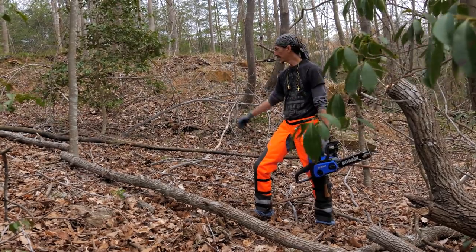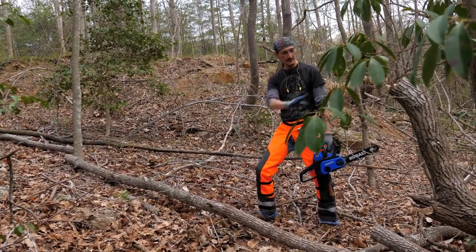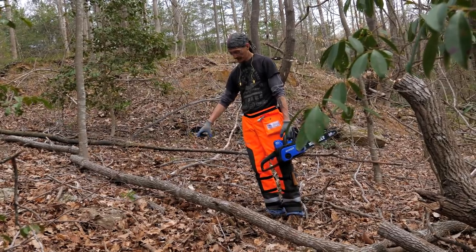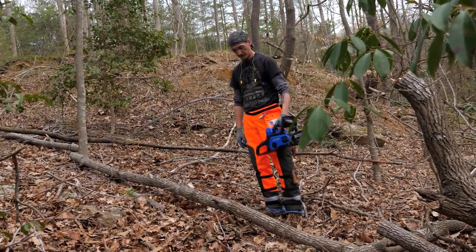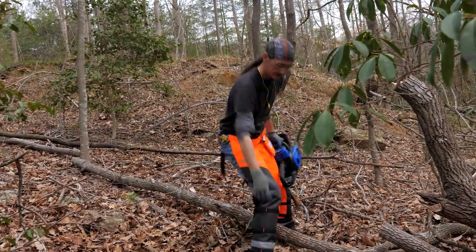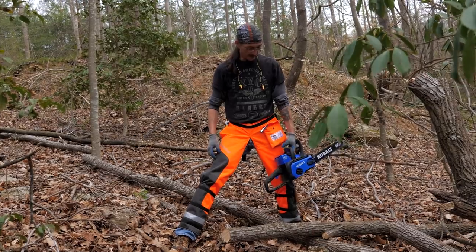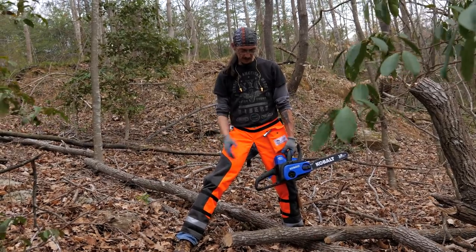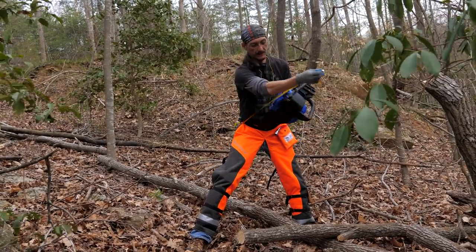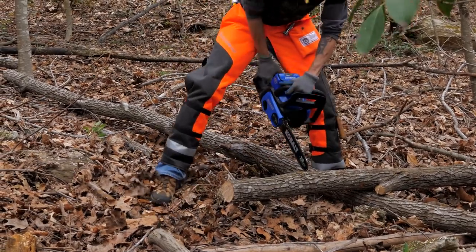It was hung up in some springy stuff so it took a couple of cuts to get it to fall and settle. Now I've got these branches that are thick enough to be firewood, so we're going to buck them up with the little electric saw. I try to cut my firewood in 15-inch lengths, so I put the 'L' mark right there and make the cut.